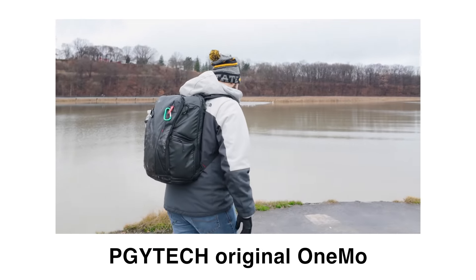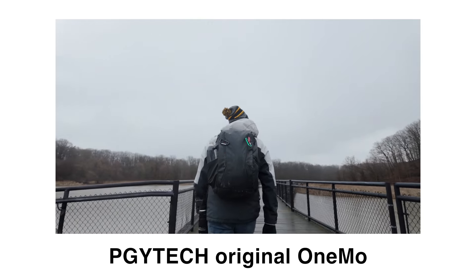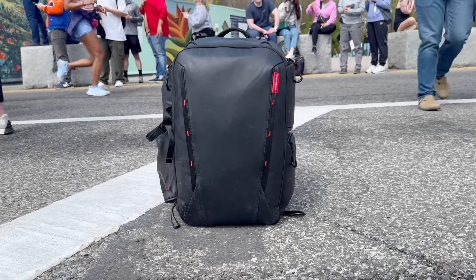The original One Moe Camera Backpack from PGYTech changed the way I looked at camera bags. It taught me that sometimes the price of a more expensive camera bag is worth it. And the One Moe 2 from PGYTech takes all the great things from the One Moe and improves upon it. So let's take a look at the One Moe 2 from PGYTech.